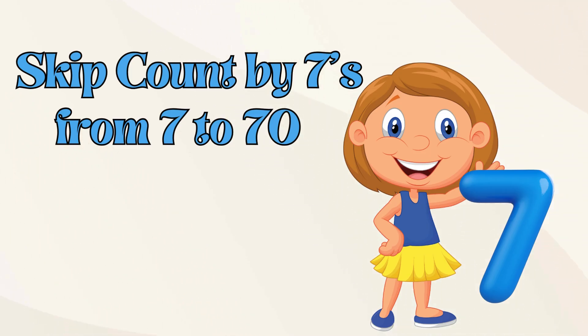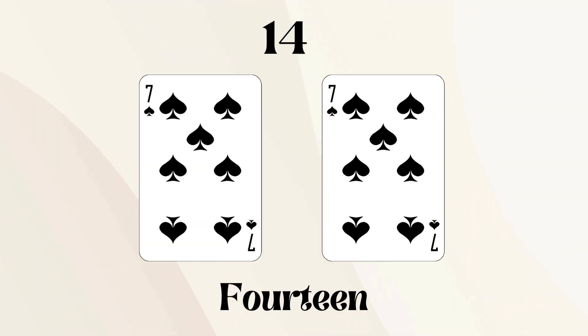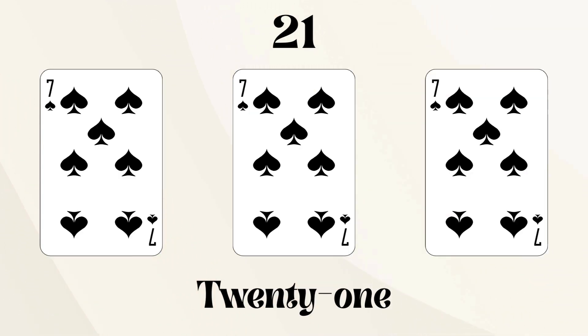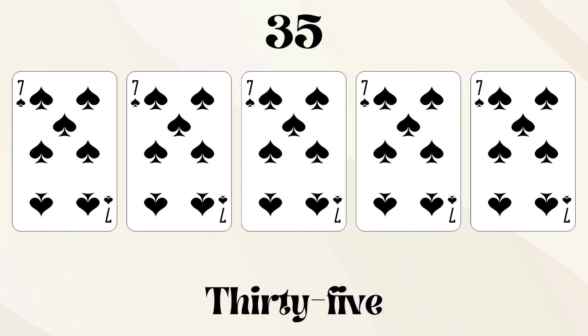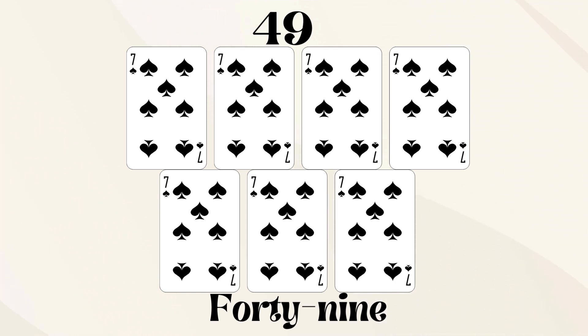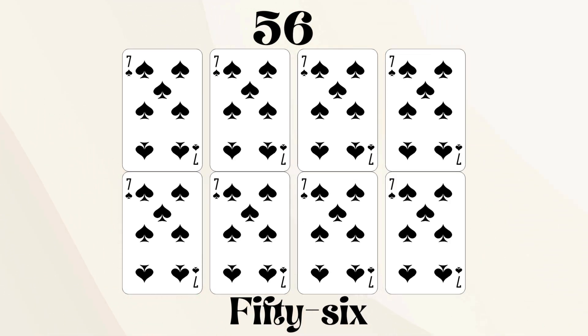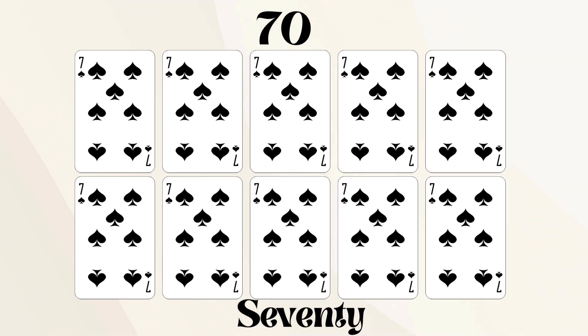Let's skip count by sevens from seven to seventy. Seven, fourteen, twenty-one, twenty-eight, thirty-five, forty-two, forty-nine, fifty-six, sixty-three, seventy.